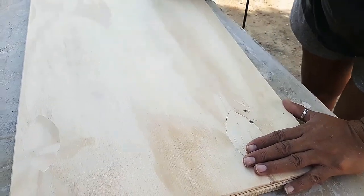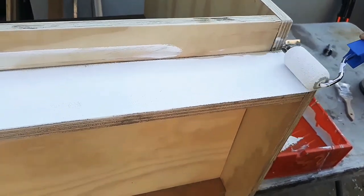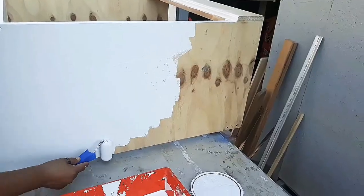I am going to apply 3 coats of paint all around the cabinet, giving a 5 minute gap between coats.